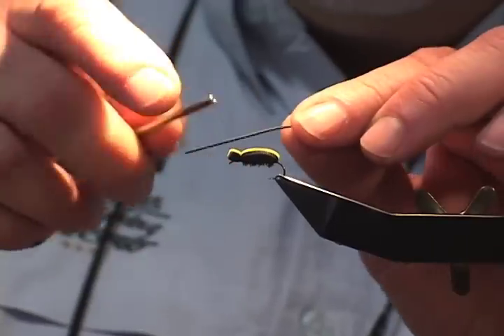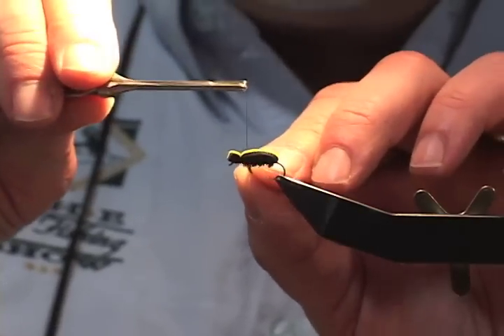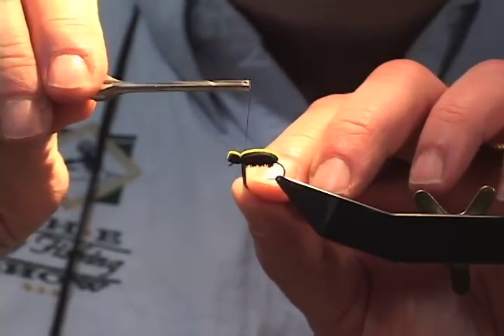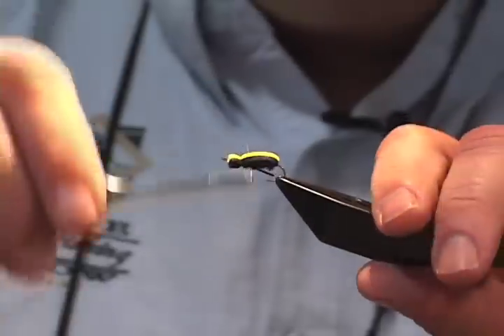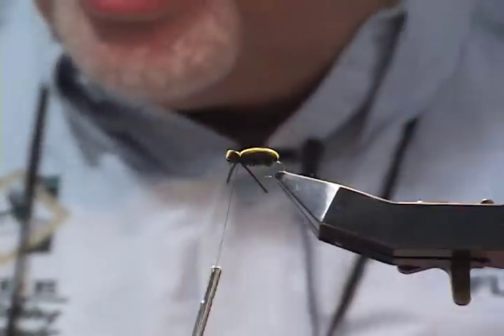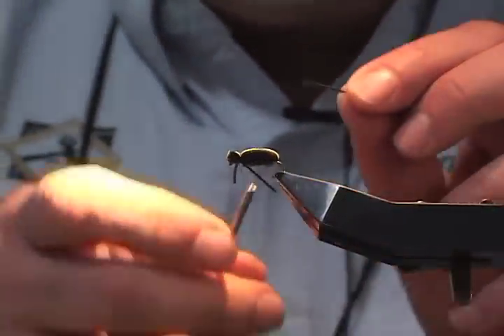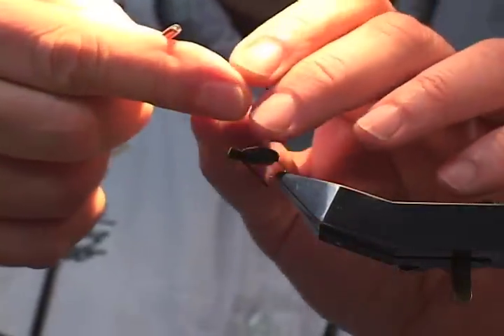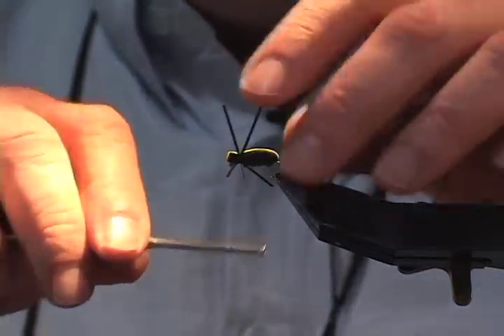What I'm basically going to do is take the rubber leg, loop it once around my thread, and simply pull it into place. It works really well. We're just going to take the other side and do the same thing — take my thread, hold it up, wrap the rubber leg around, and simply pull it into place.